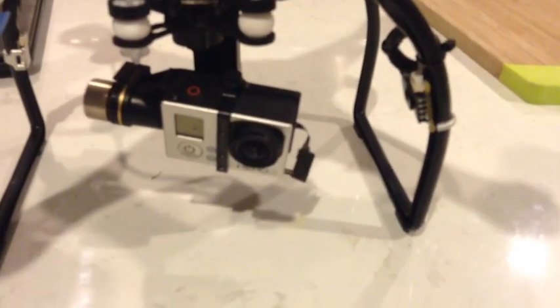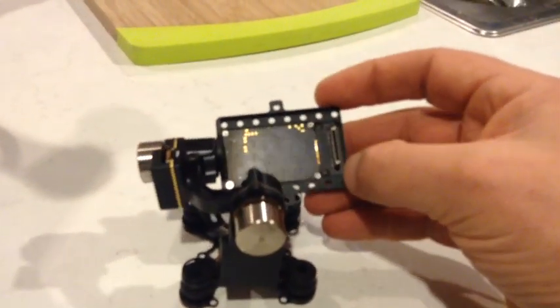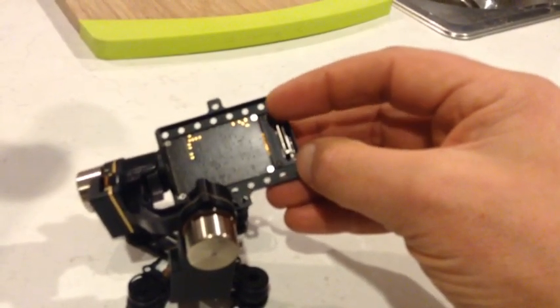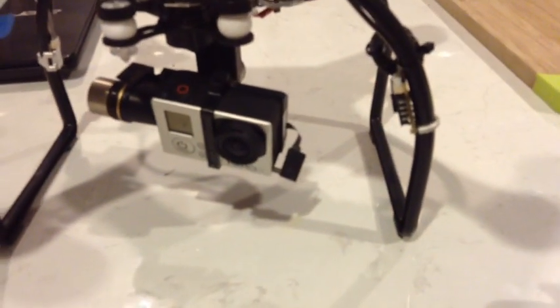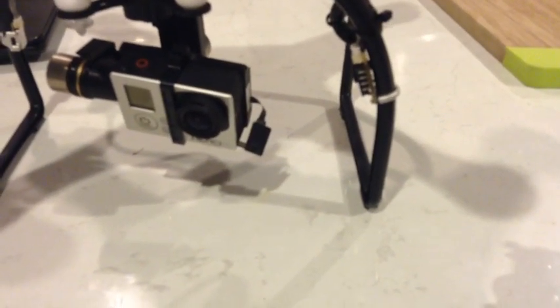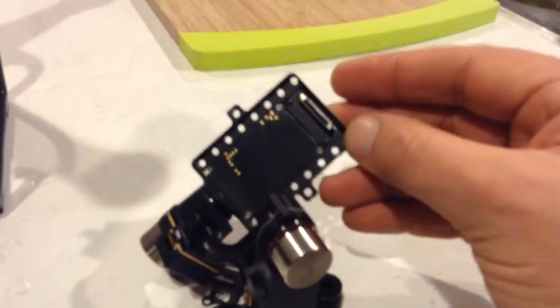I just took a look at my old H2 gimbal and it looks like you might actually be able to use this plug and morph it back into the mounting plate of the H3-3D, doing away with that ribbon tape and silly plug contraption altogether. So I'm going to have a look at this.